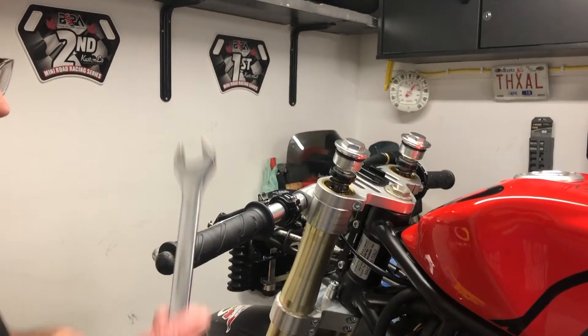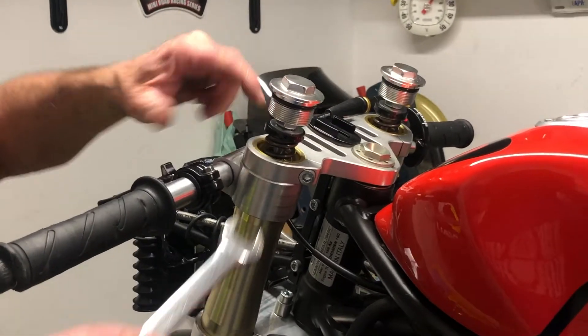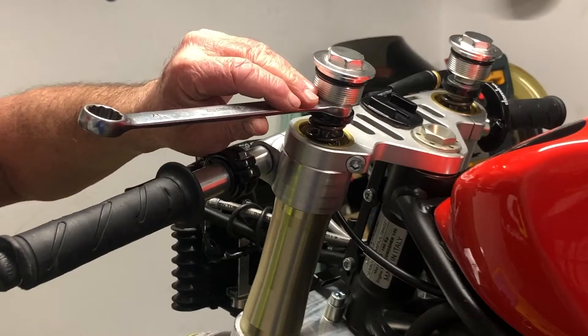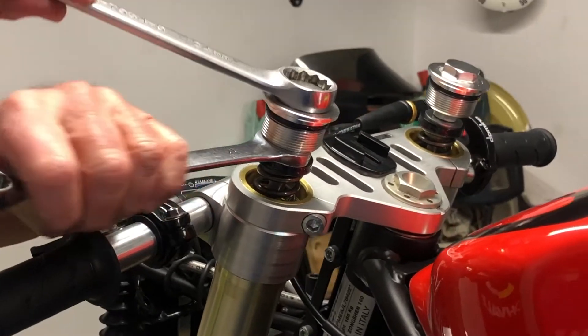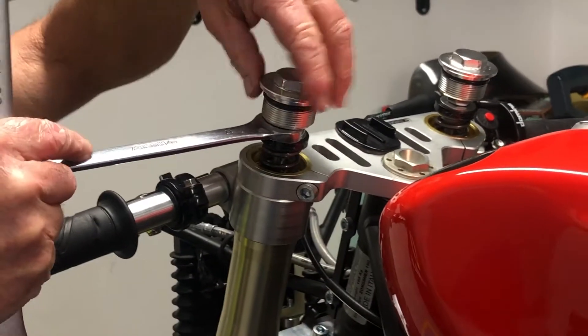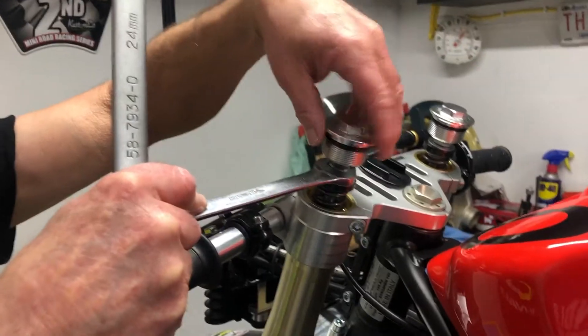The next step: with your 17mm, slide it in here to get on that nut — it's like a lock nut — and then the 24mm goes on the top. What you do now is push one against the other and unscrew the fork cap, then repeat that on the other side.